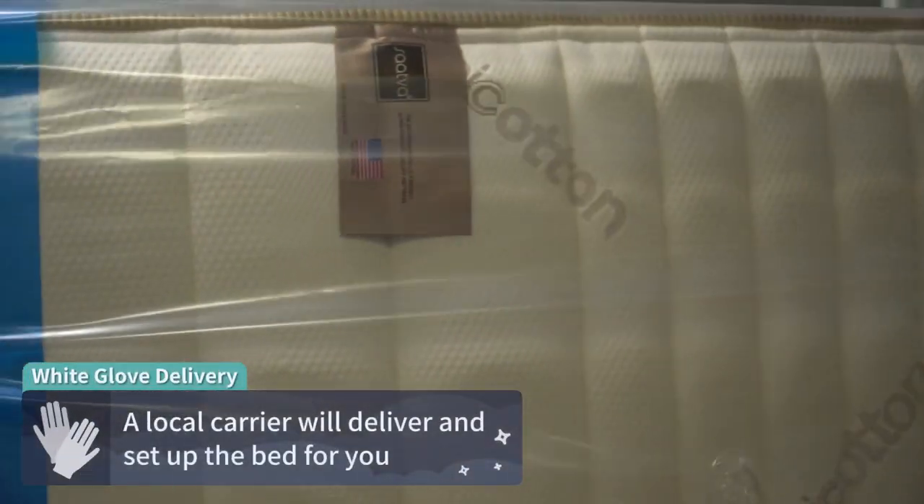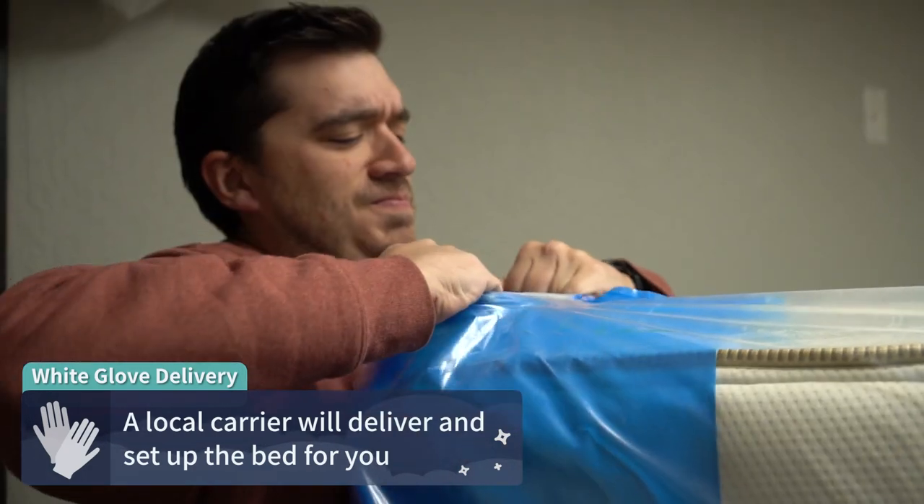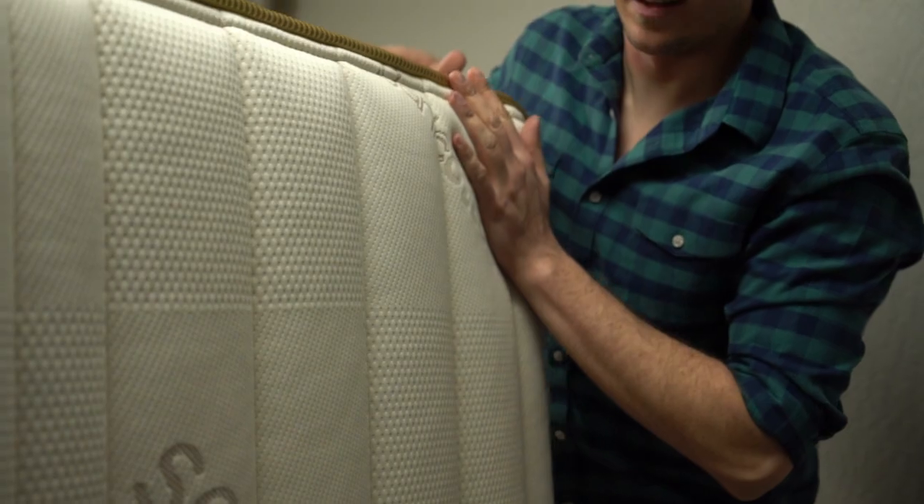Before I start going on about these firmness options from the Saatva Classic, I do want to go over some general stuff like the types of policies this bed is backed by and its overall construction and feel. For the record, we did receive the Saatva Classic for free from Saatva to review. In terms of policy stuff, you should be getting completely free shipping to start, and with the Saatva Classic, Saatva backs all of their mattresses with complimentary white glove delivery. So instead of the standard bed-in-a-box unboxing method, this bed is going to show up at your door full size with a delivery team that will bring it into your home and set it up for you at no additional cost.